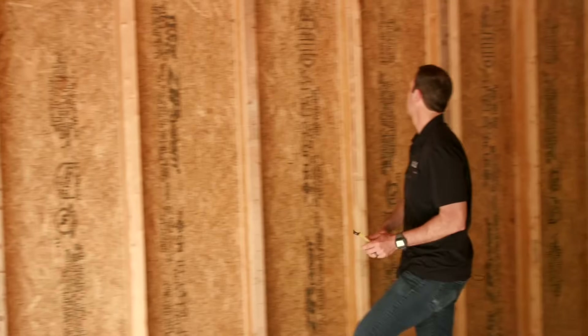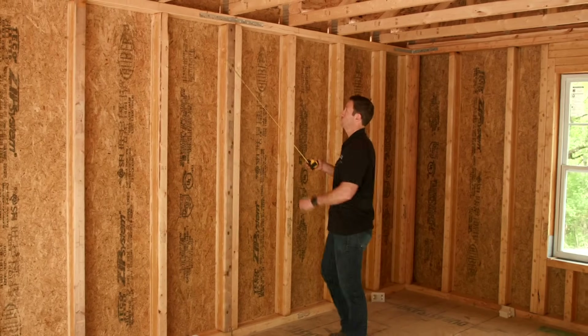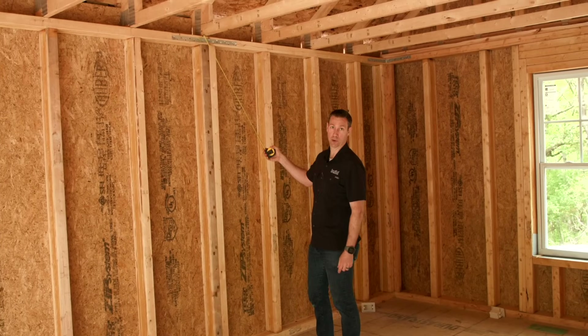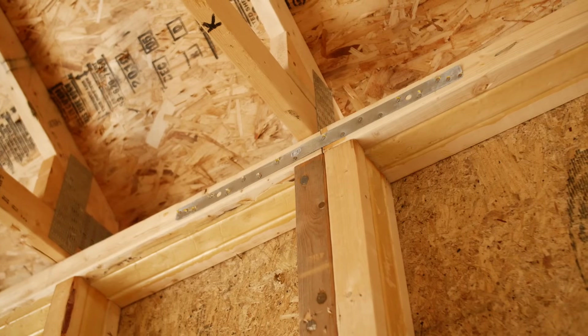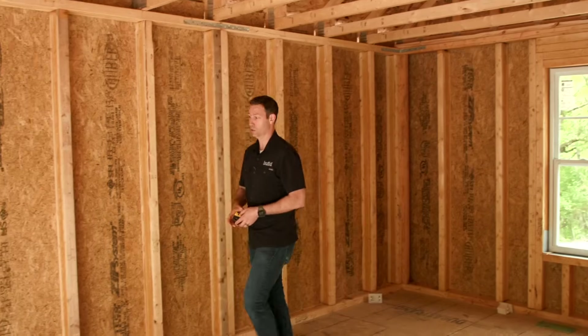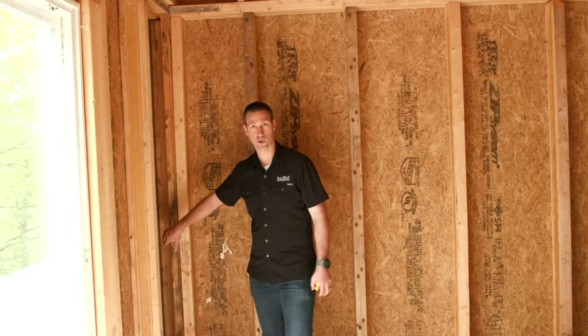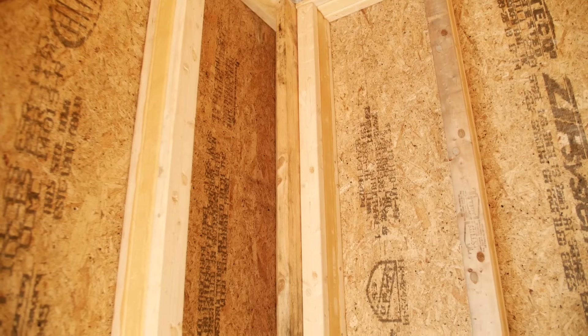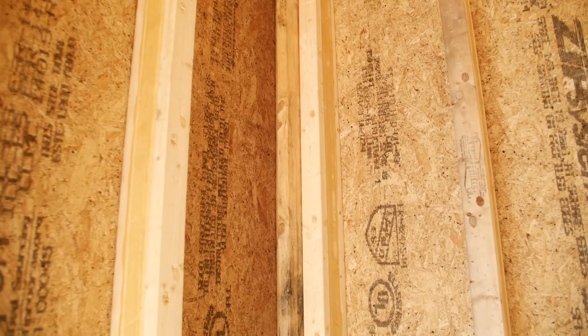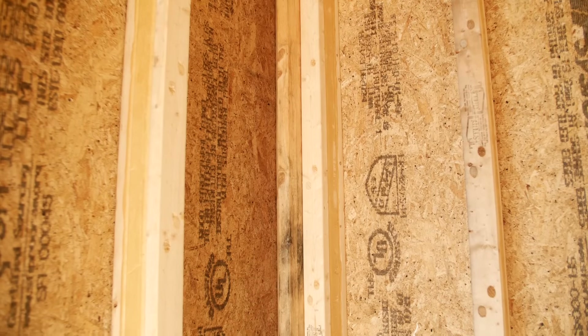Where walls come together, the framers framed each wall separately and then put a strap — you'll see that on typical single top plate or advanced-framed houses. They've also strapped the corner and framed it with what we call a California corner. This wood right here is just going to hold drywall up, and they've done a good job holding it back inside the corner so insulation can go all the way through. What a totally wild, totally different system.